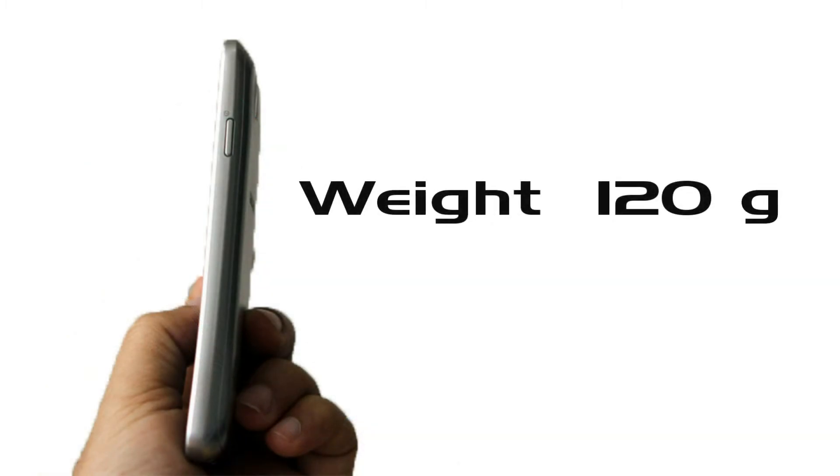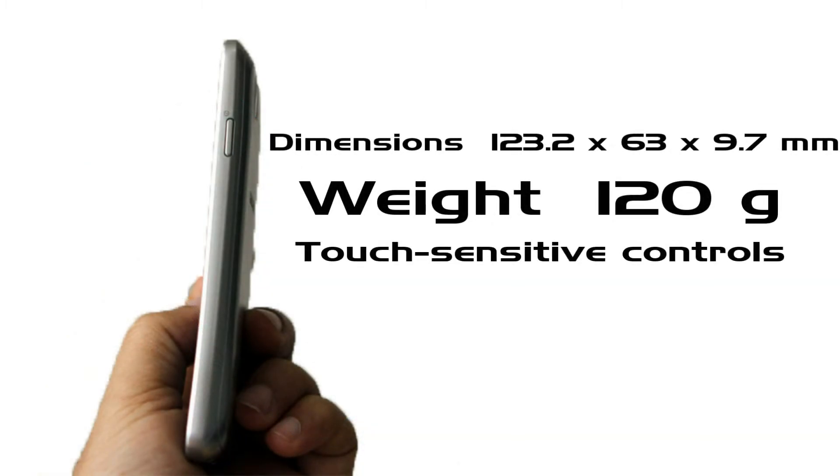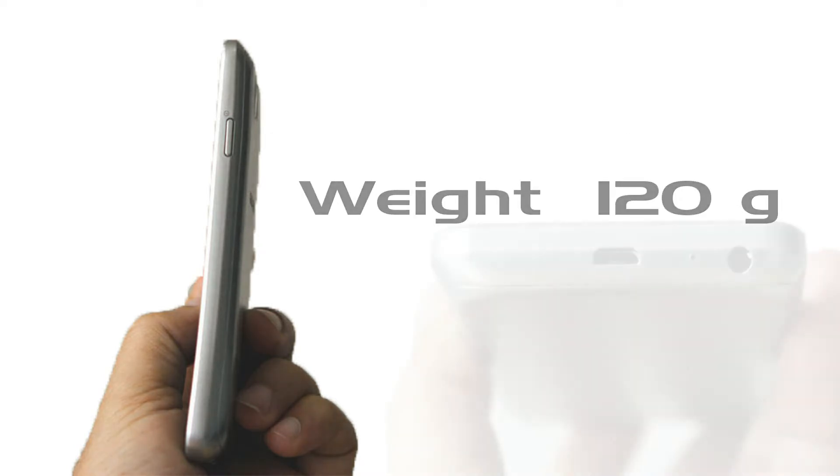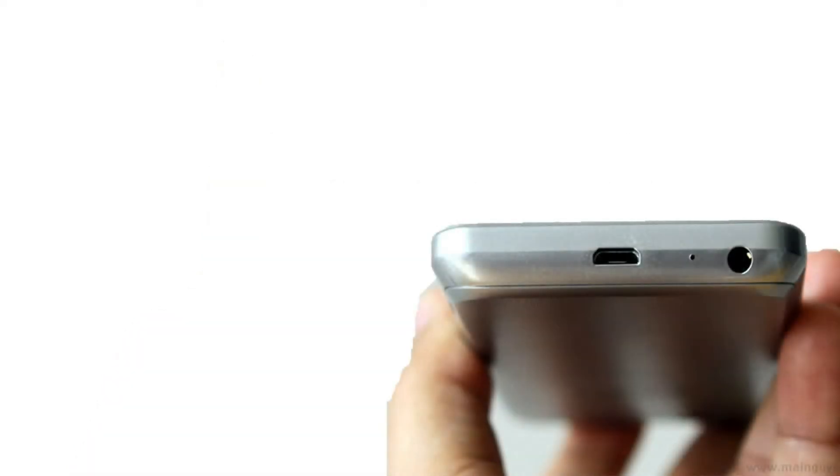Now let's take a look at the dimensions and weight of the handset. The handset weighs about 120 grams. On the right side of the device, it has a power and screen lock button. On the bottom, it has a USB port for file transfer and a 3.5mm audio jack. On the left, you have volume rocker buttons.